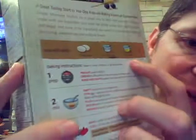Also, if you can suggest the type of oils to use for the muffin. Thank you.